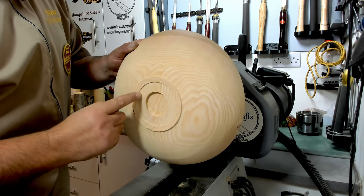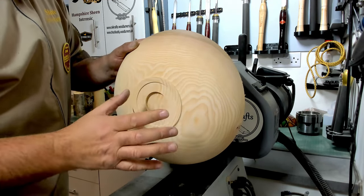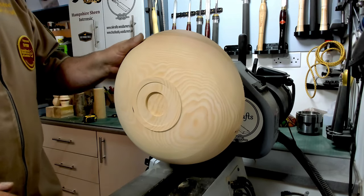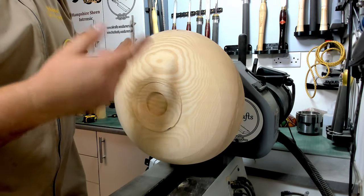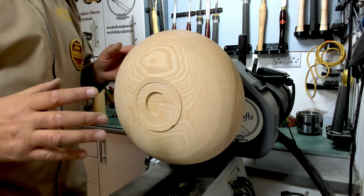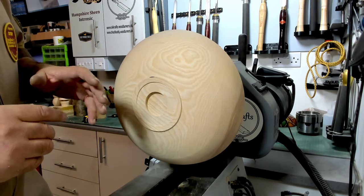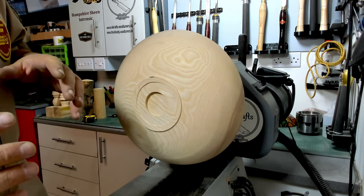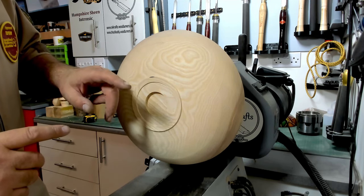I've done the mortise so I can put a false plate over the top of it, so when it's all done I'll use a darker wood and you won't see it - it'll be finished off nice and neat. I've already hollowed some of the middle out, about a third, just so there's not so much aggression once it's turned. The plan is to get it sanded up to 400 grit, get all the marks masked off ready for the Hampshire Sheen Carnival colors, and then we'll go from there.